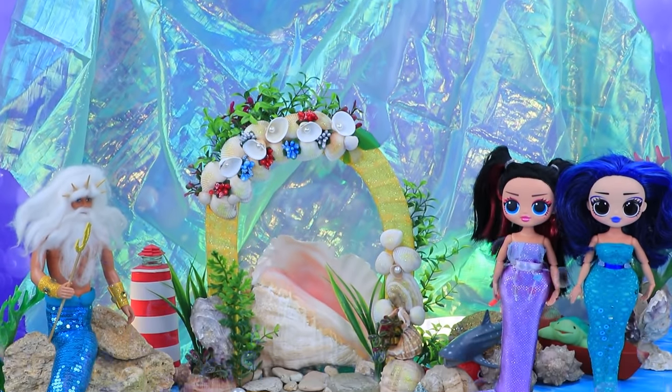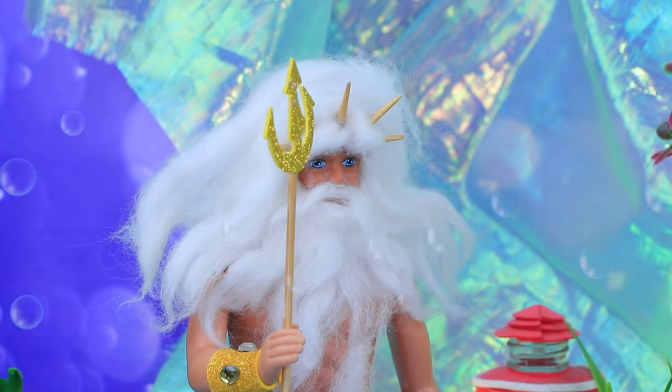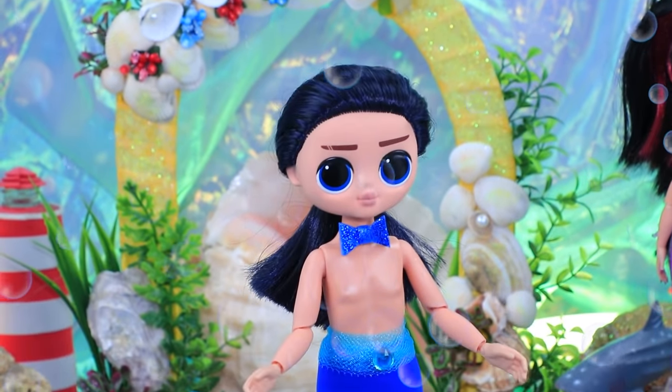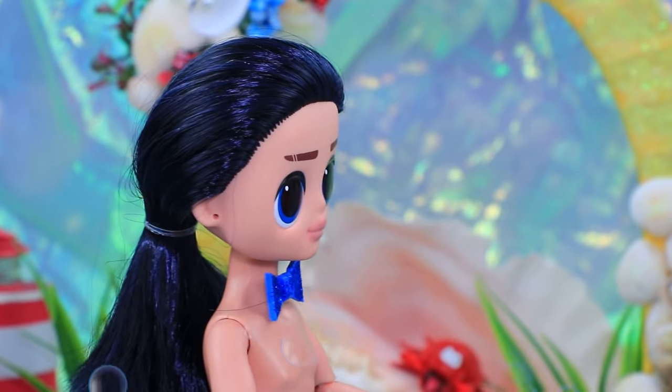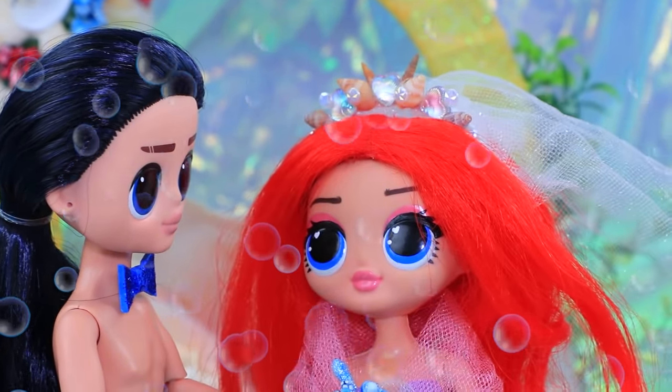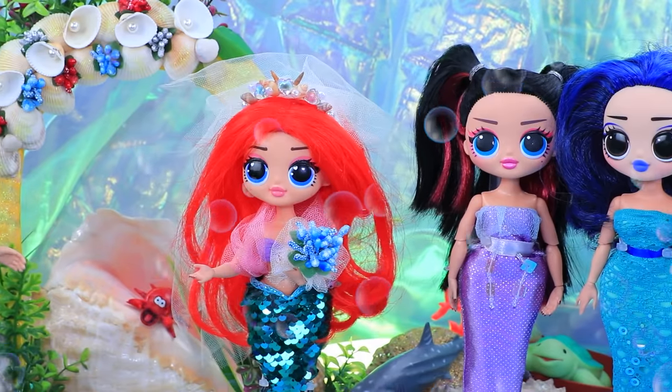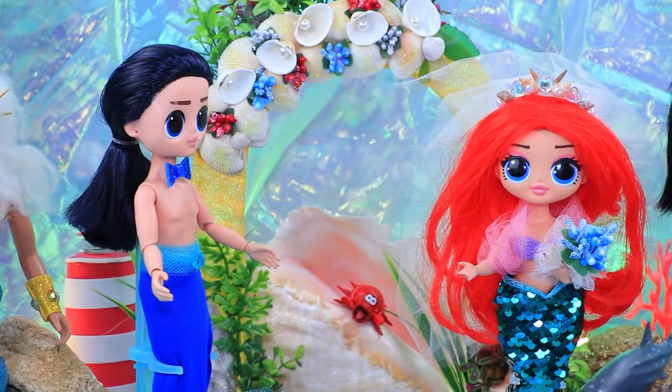Surprised! Yay, we're having a wedding under the sea. The guests are ready, but where are the bride and groom? Welcome the newlyweds! I'm so happy. I'm a little nervous. It's time for the couple to exchange rings.